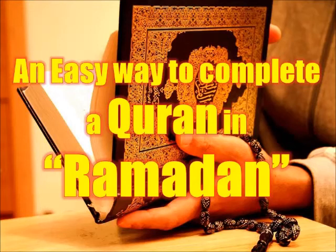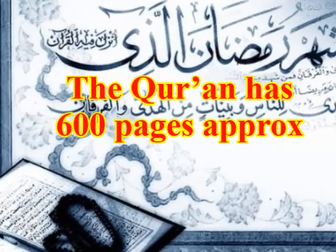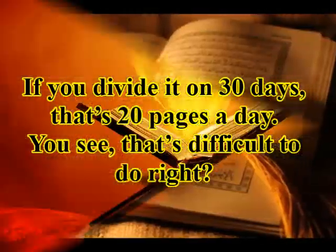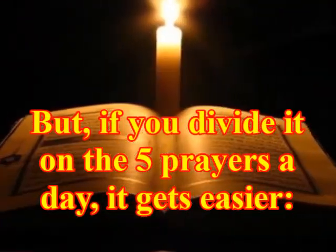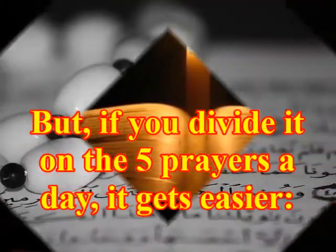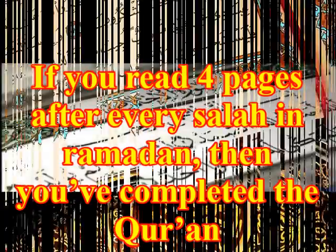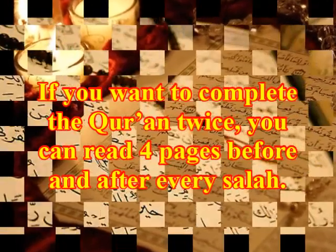An easy way to complete a Quran in Ramadan: the Quran has approximately 600 pages. If you divide it over 30 days, that's 20 pages a day — difficult. But if you divide it over the five prayers a day, it gets easier. If you read four pages after every Salah in Ramadan, then you have completed the Quran. If you want to complete the Quran twice, you can read four pages before and after every Salah.